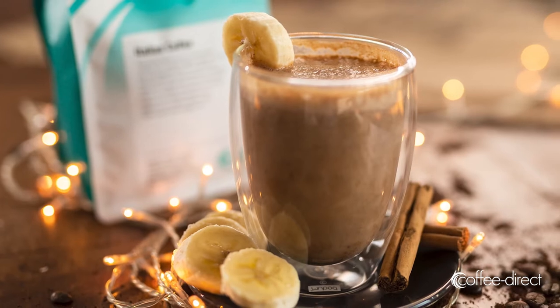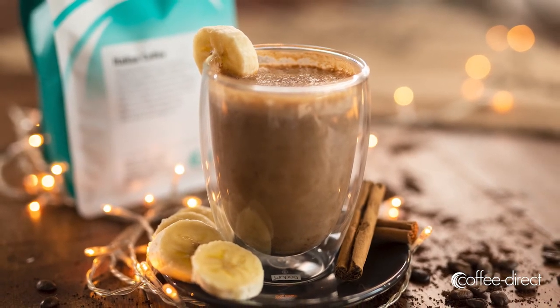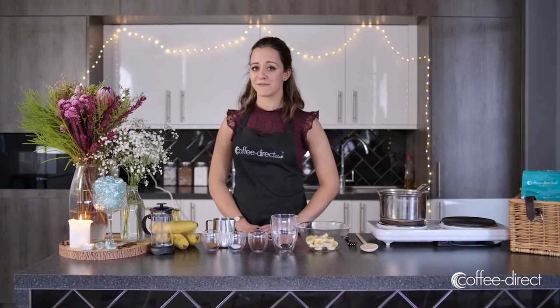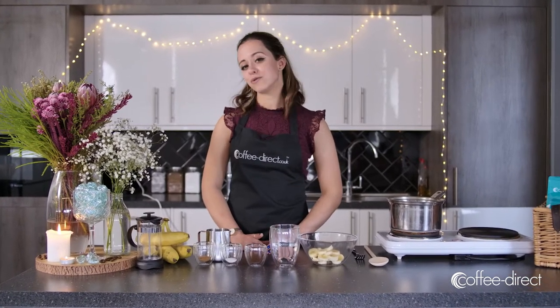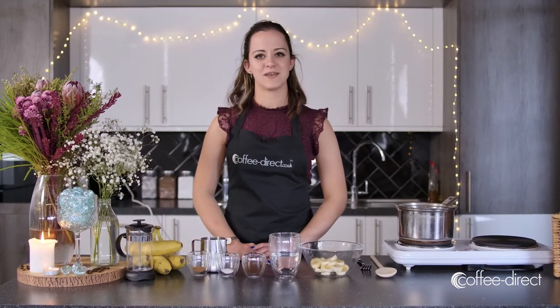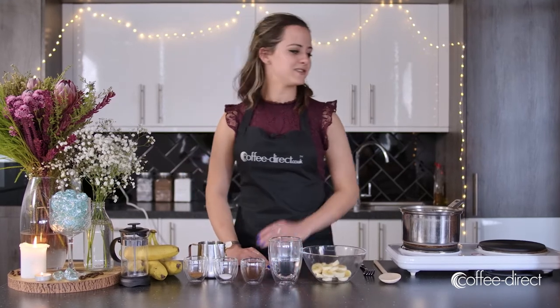To make this coffee you're going to need a cafetiere — I'm using a single serve cafetiere because I'm just making this for one, but if you want to make it for more people use a bigger cafetiere and adjust the ingredients accordingly. You'll also need a mug or a heatproof glass, a kettle, a bowl, a saucepan, and a blender.